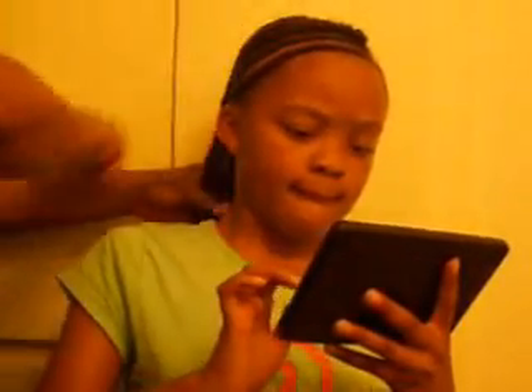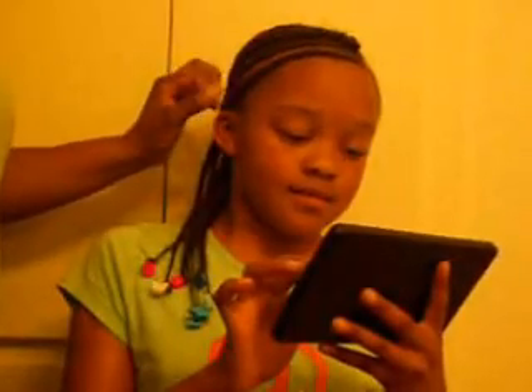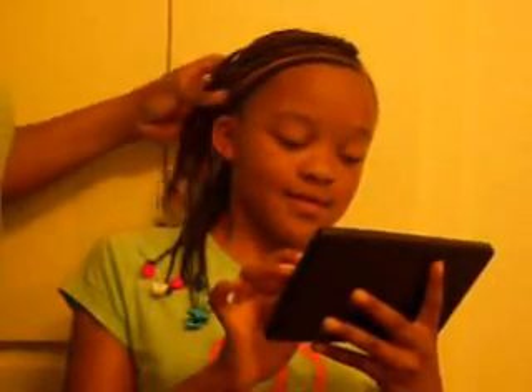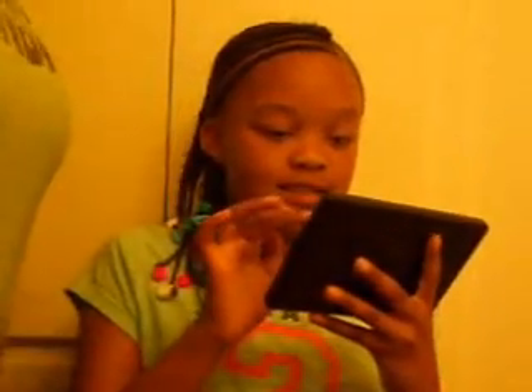All right you guys, there she goes. So far I like it — it's cool. Hope you guys like it. This is your girl I Want That Hair. Hope that was helpful. Have a wonderful day! Talk to you guys soon. Be sure to subscribe, like, and comment. Holla! Bye!